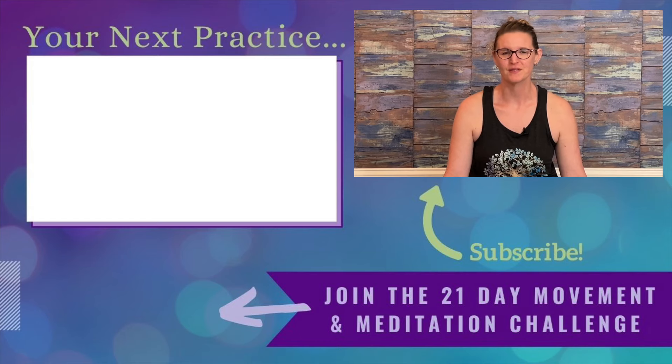If you're interested in using movement practice and meditation together, I have a wonderful 21-day program available for free. The link is on the screen if you'd like to join me for 21 days of movement and meditation. Hope to see you there.